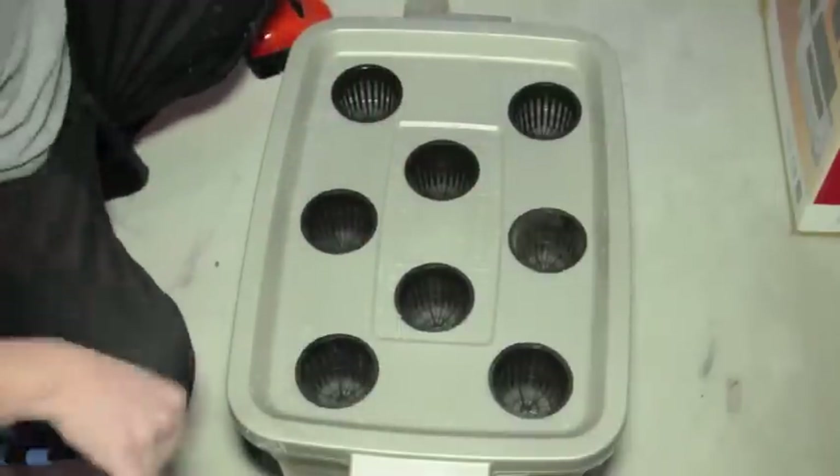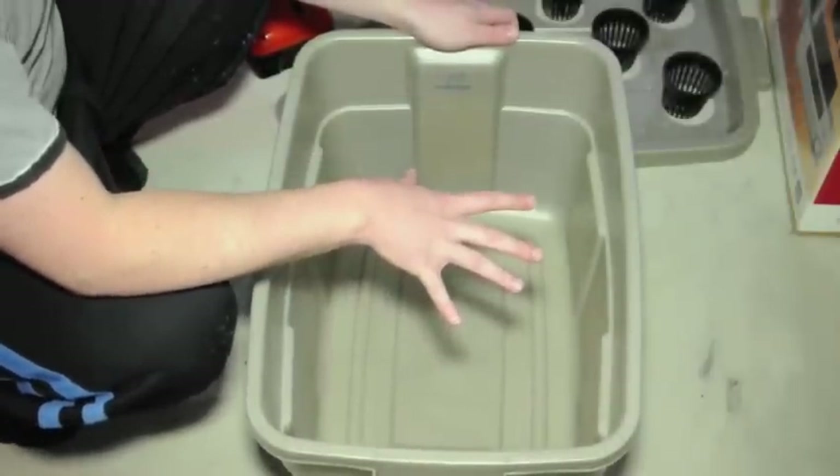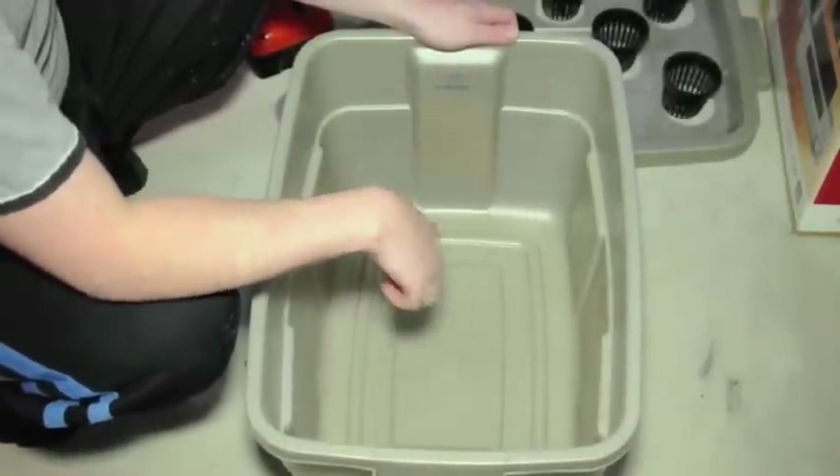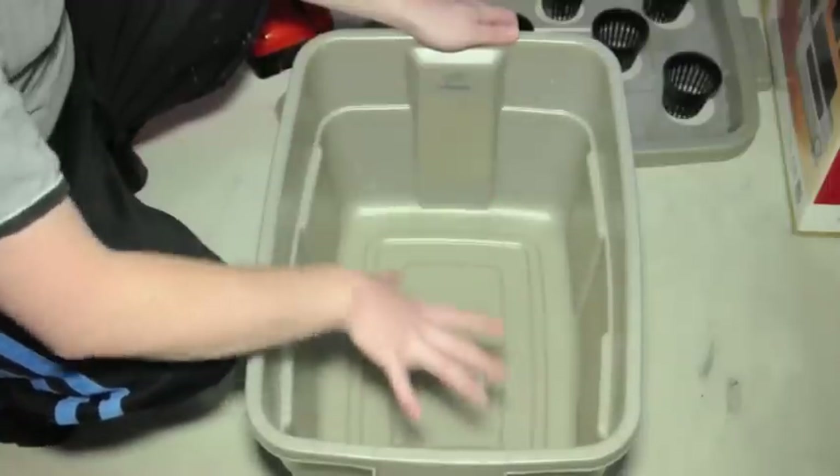Now you can see that we have a base and it'll fit every single one of our net pots — like so. Inside of this we're going to have the nutrient water, and we're going to fill to the 44-liter line. So the nutrient water is going to sit in here.